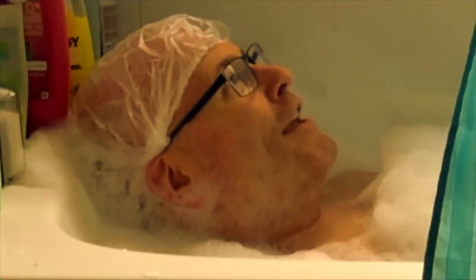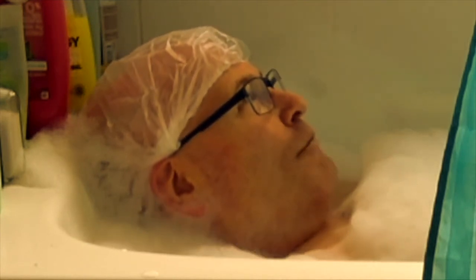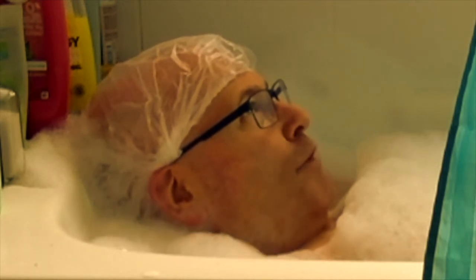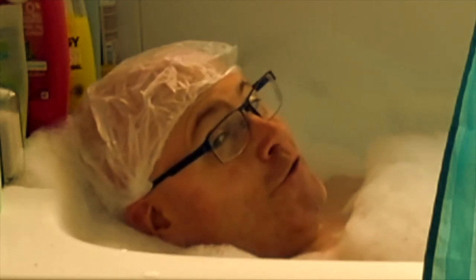Number three: bathing helps the body wind down for sleep. Well, I'm recording this in the middle of the afternoon and I don't particularly want to sleep, but it will help relax me for later on tonight.